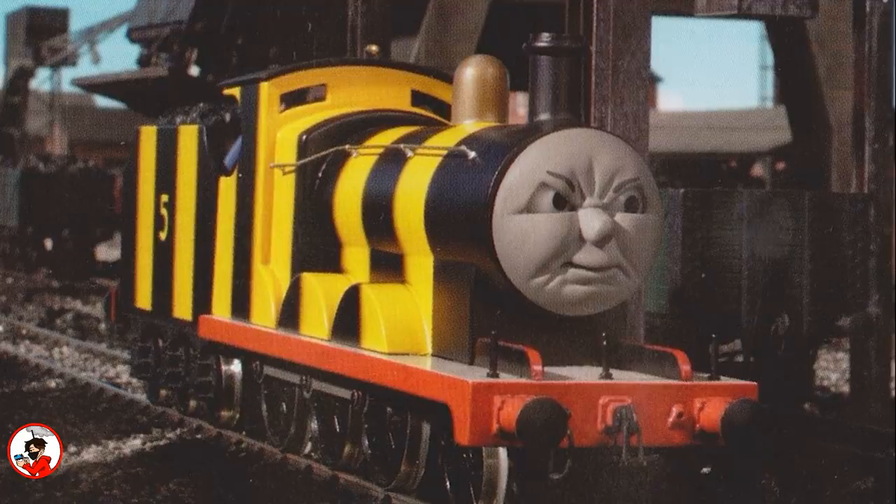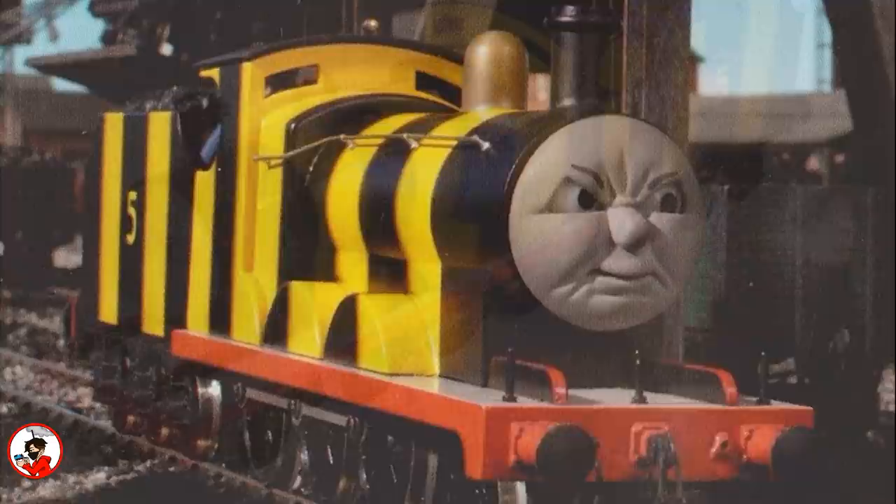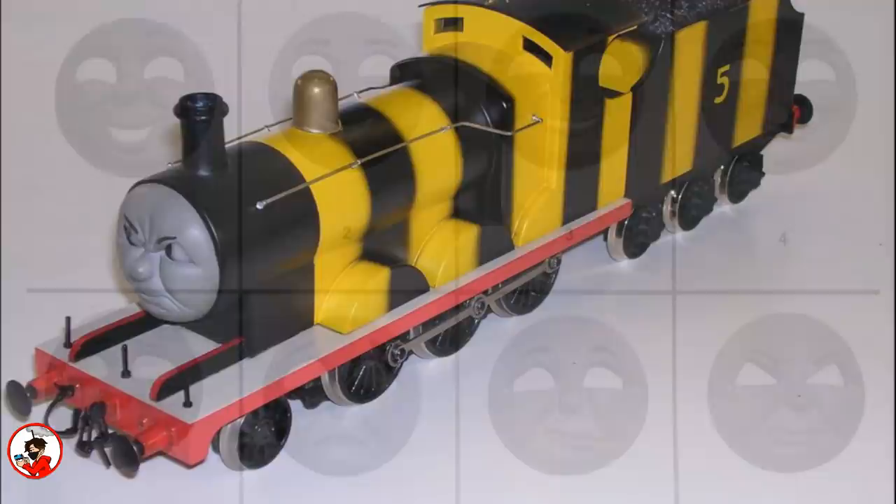From this point onwards the Perspex model would only appear in scenes that would damage the brass models. When James was repainted yellow and black in 'The Green Controller,' his original Perspex model was used so as not to ruin a freshly painted brass model. Oddly enough, the original Perspex tender was not repainted and would be paired with a brass front half — however, behind-the-scenes images do show that there was a brass tender painted like this at some point.